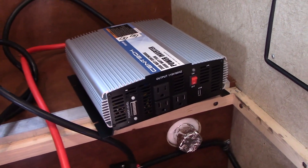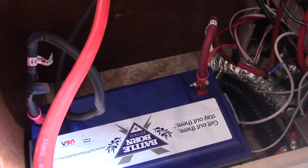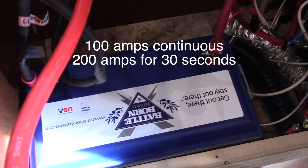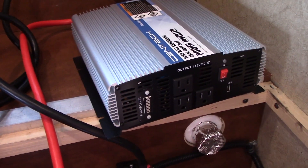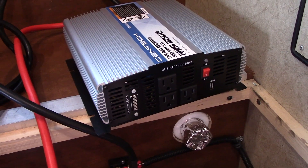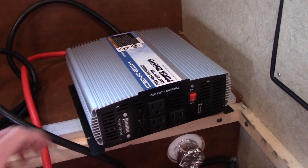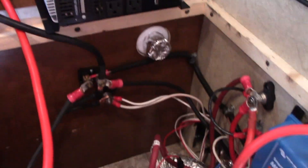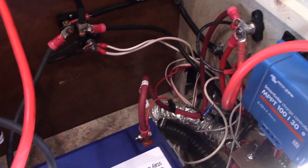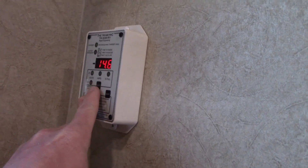In my new truck camper RV, I've got it connected directly to this 100 amp hour Battle Born battery via number two gauge cable. This battery is able to discharge at a 1C rate, which means it can put out 100 amps continuous — that should be more than enough to try to start the air conditioner on this RV. This is going to be a slightly easier test because the AC on this RV is only 9,000 BTUs. The battery is fully charged at 14.6 volts, showing 100 percent.